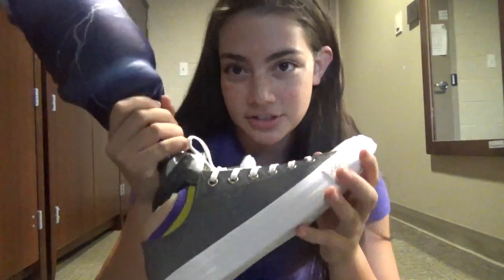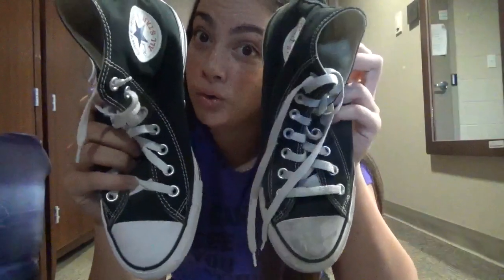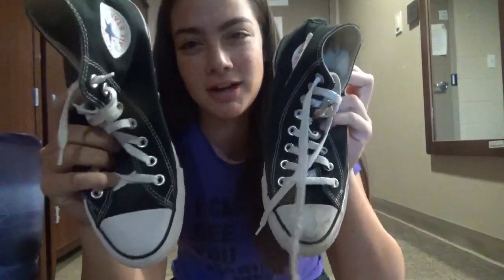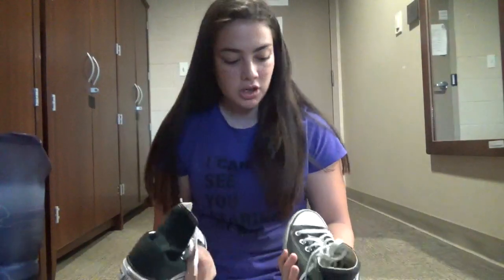On a side note, I got these new Converse today — they're gray with gold on them. As you can see, only one of them is worn out. This is my left foot, this is my right foot. I bought these shoes right before they found my tumor and before I had to stop wearing tight shoes. So I continued wearing the left one on my knee scooter and crutches, and these right ones pretty much look brand new out of the box.